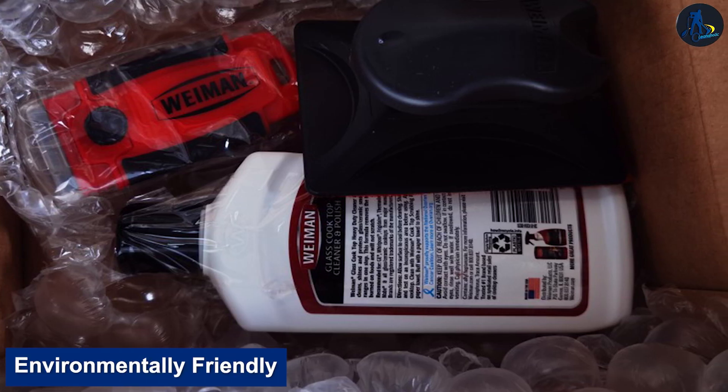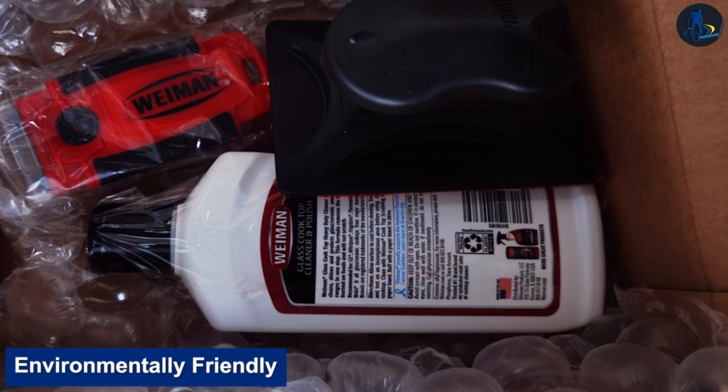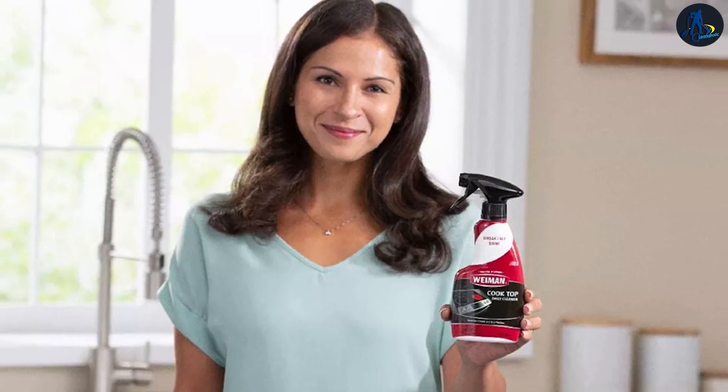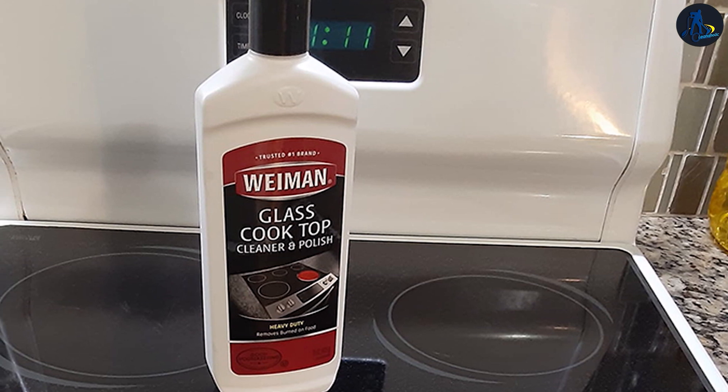Wyman is environmentally friendly. We've never had any skin, nose, or eye discomfort while scrubbing with this product. In fact, this Wyman cooktop cleaner is recognized by the Environmental Protection Agency for its safer chemistry formulation, which gives priority to using environmentally safer chemicals. Only trace amounts of phosphorus appear.